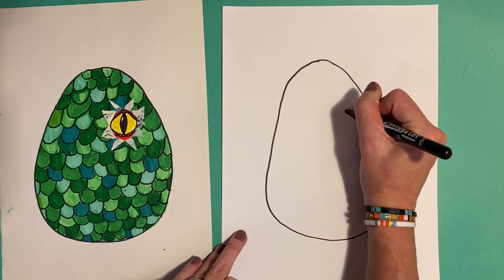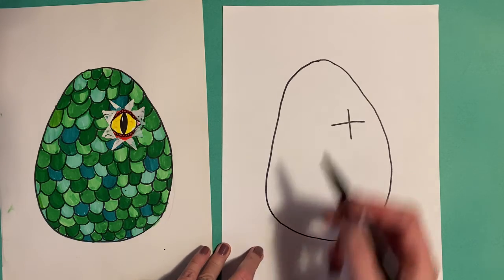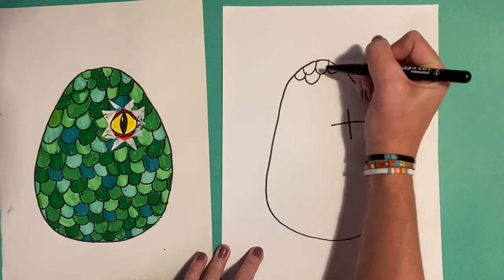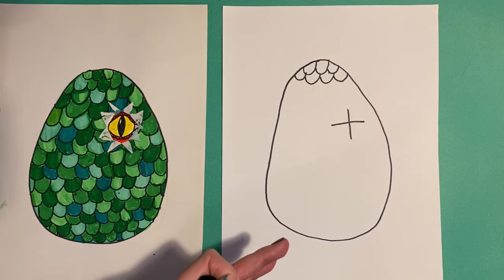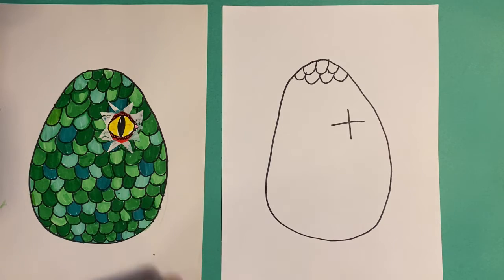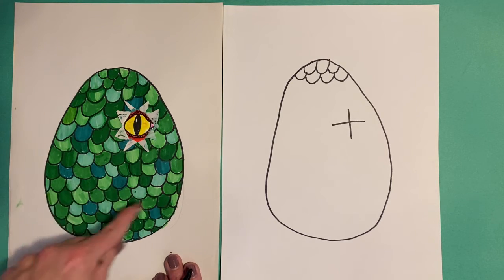I'm actually going to make kind of like an X or a T right here, because I'm going to remember that's where I'm going to have the little eye poking out. I've made scales, which is kind of just like shingles over and over. Make them big so it doesn't take you forever. On the outside of this, you could make lines, you could make it look like fire — you could do whatever you wanted.